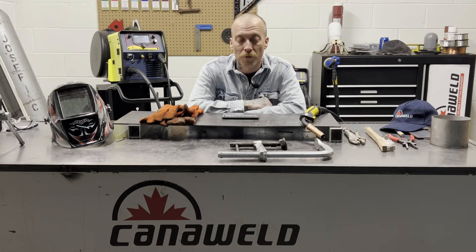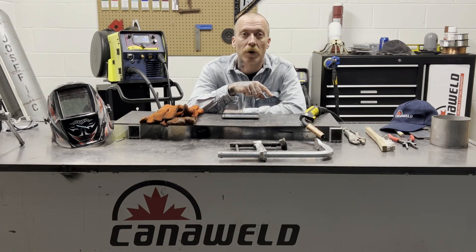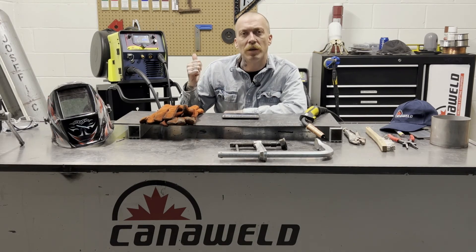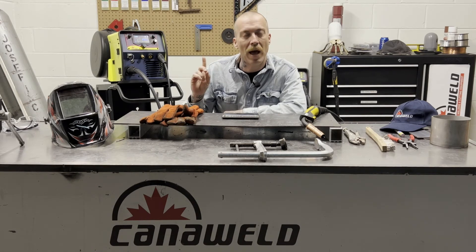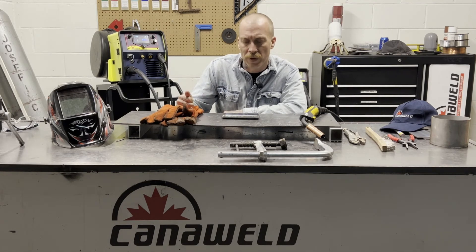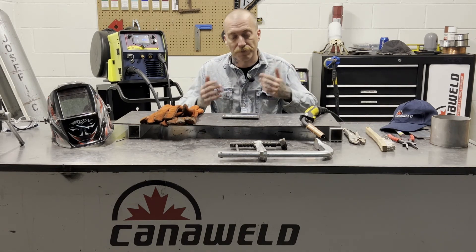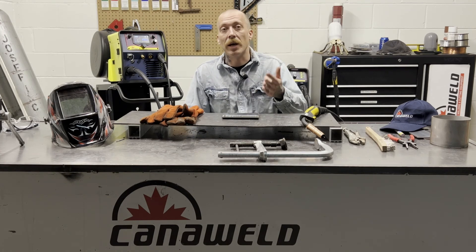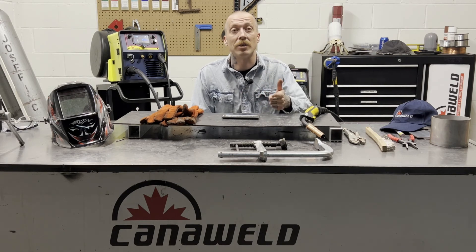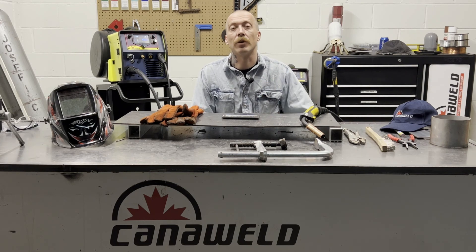That wraps it up for our first video on the Multiprocess 201 SLM. Today was the MIG welding portion. Next week we're going to film some stick and then we're going to film some TIG with it. I'm satisfied with the way my MIG weld went today. I thought the machine balanced it really, really nicely, although I find it did balance it for a guy who moves a bit quicker than me — I got a little bit of pile up. Next time I might turn it down by a factor of 5 on the wire speed so I can get a bit more flatness. But all in all, awesome — came out great and I'm really happy with it. Hope you guys enjoyed the video. Leave your questions, comments, concerns down below. If you like this, hit that subscribe button — we could use more subscribers. Thanks a lot and I'll catch you guys next week.